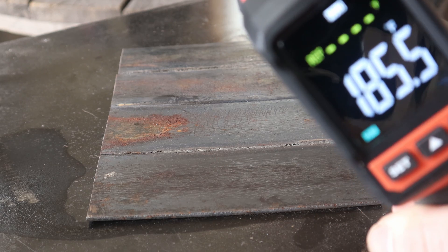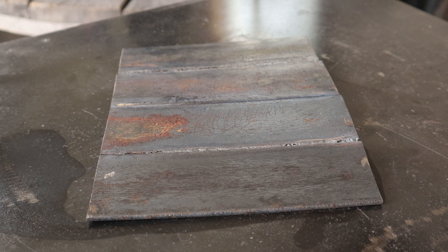Now that I've brought the material hotter, it's going to be easier to weld that material now that the moisture in the steel is gone and no longer frozen, preventing that steel from melting.